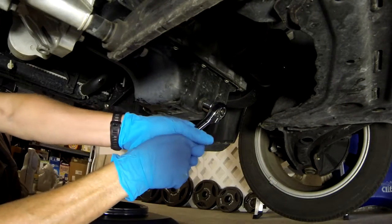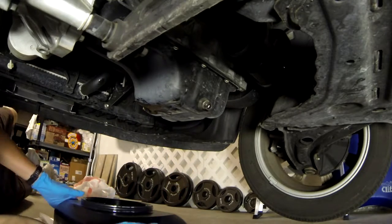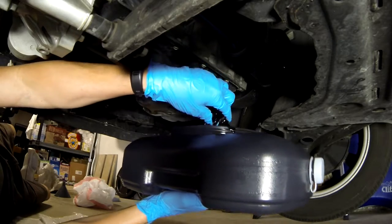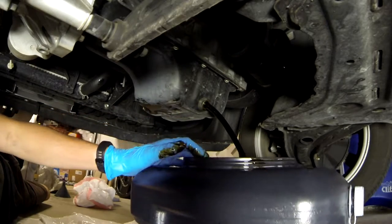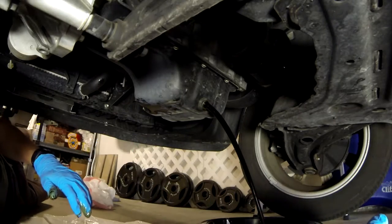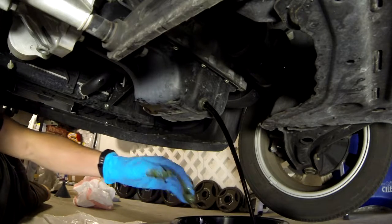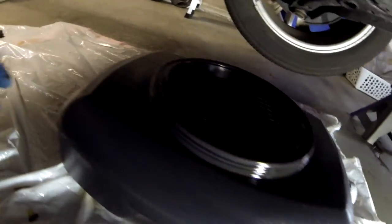Locate the drain plug itself. On the Mazda it's a 9mm drain plug. Once you loosen it, again position the oil catch pan so that you don't make a mess. Unscrew the drain plug and let it pour into the drain pan. Just be aware that the stream of oil coming out is going to change as less oil is left, so be sure to move your catch pan accordingly.